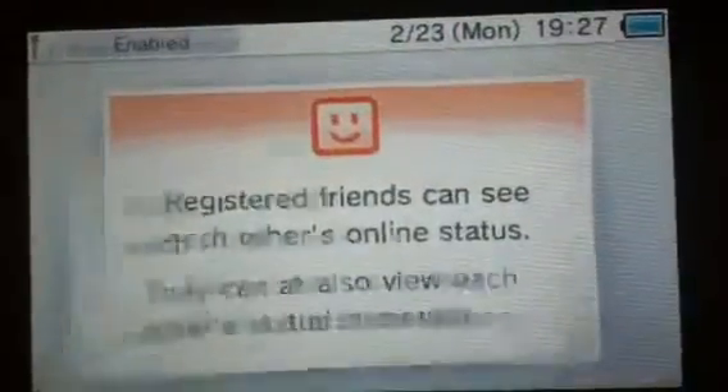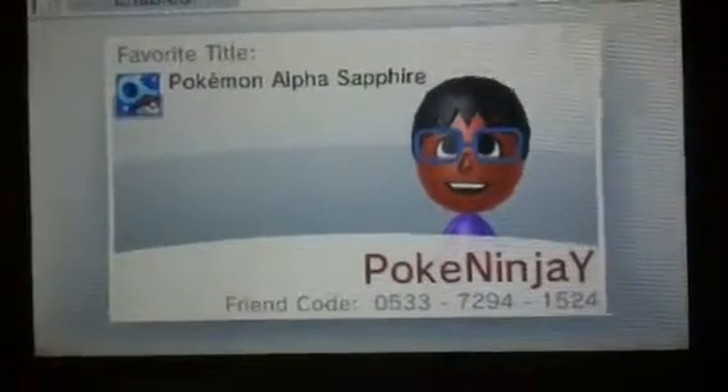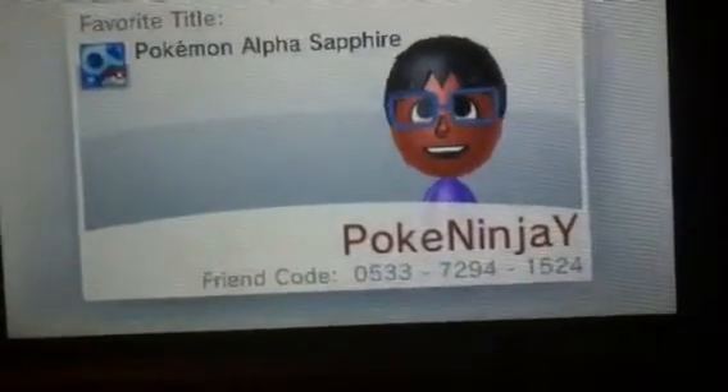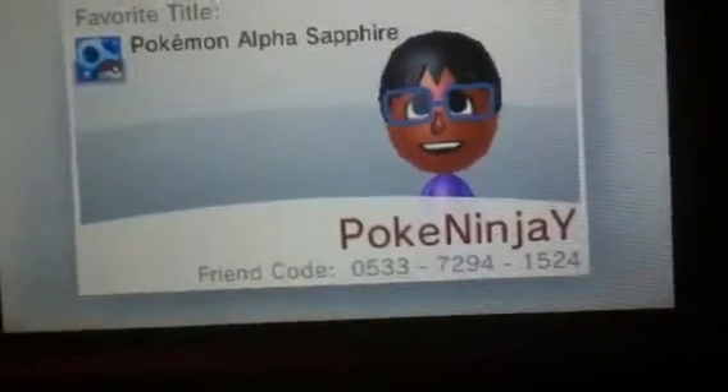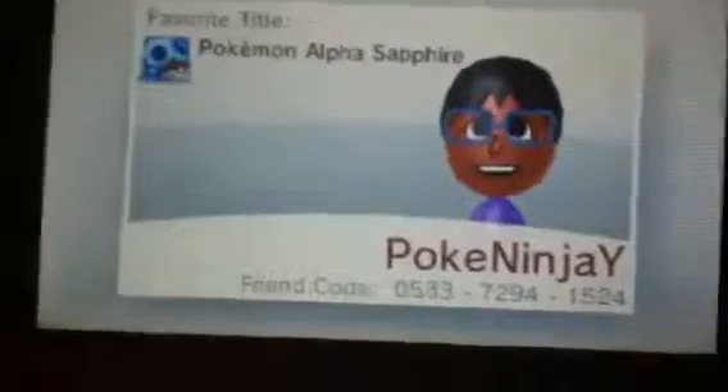Let's go into the friends list. So, everyone and me — here goes my friend code right here. I'll put the friend code in the description if you want me to add you back. I'll add people in here.